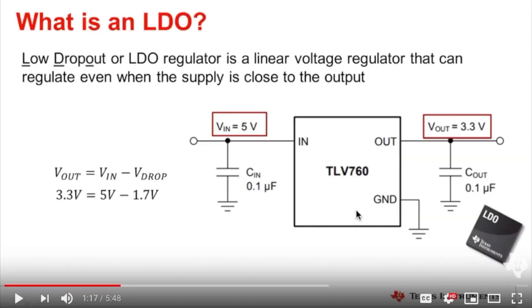I believe the company is called LDO Motors Limited, or something like that, based in China. Here is a more advanced diagram of how the LDO electronics schematics actually work. I'm not going to go into all that much, but it's basically a schematic with an equation showing what it is on the electronics side.